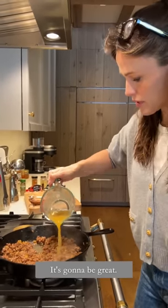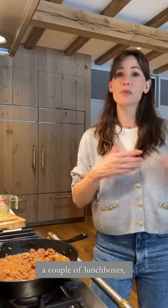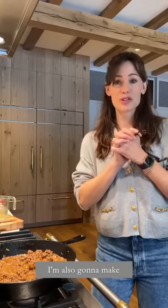This is vegetable broth. It's going to be great because I'm going to use these empanadas for a couple of dinners, a couple of lunchboxes. I'm also going to make a shredded chicken option.